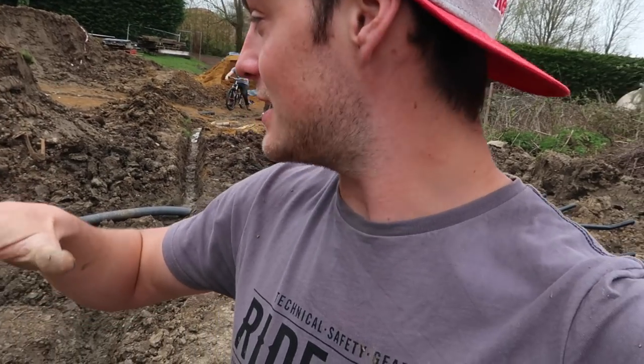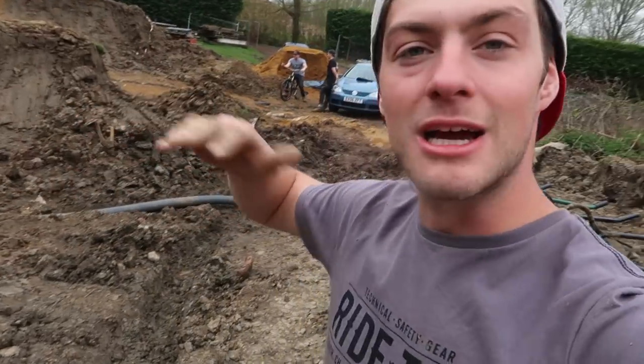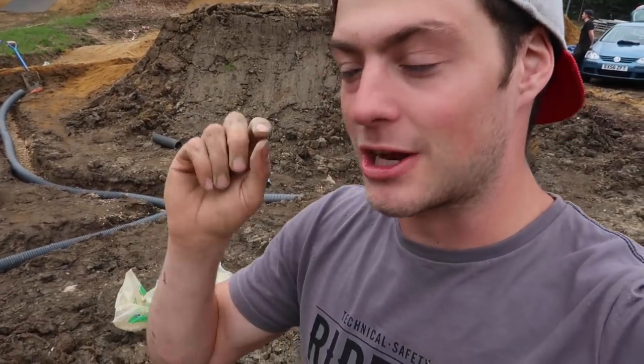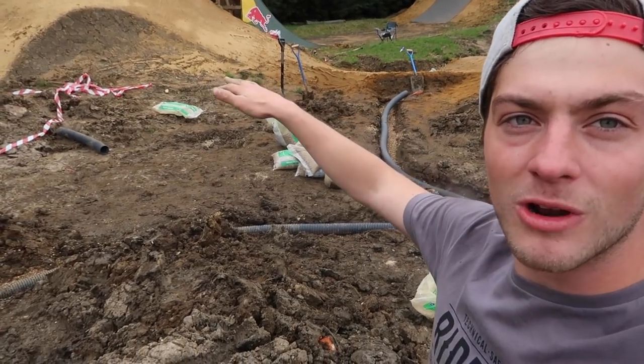We're definitely winning. It was kind of a one step back situation for a massive leap forward, because the fact that it's rained so much and the clay's been so horrible has taught me how important drainage is underneath everything. Once these are in today with all those bags of gravel, the pea shingle is going to cover these pipes, then cover it in sand, and the whole area is ready to build whatever we want. I'm going to put some time lapses in of the gravel going over the pipes, then we're going to crack on and build a double up roller over at that new takeoff.